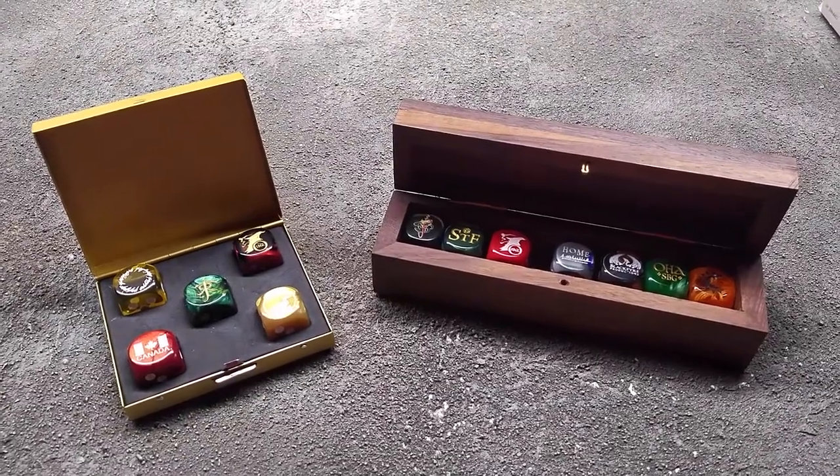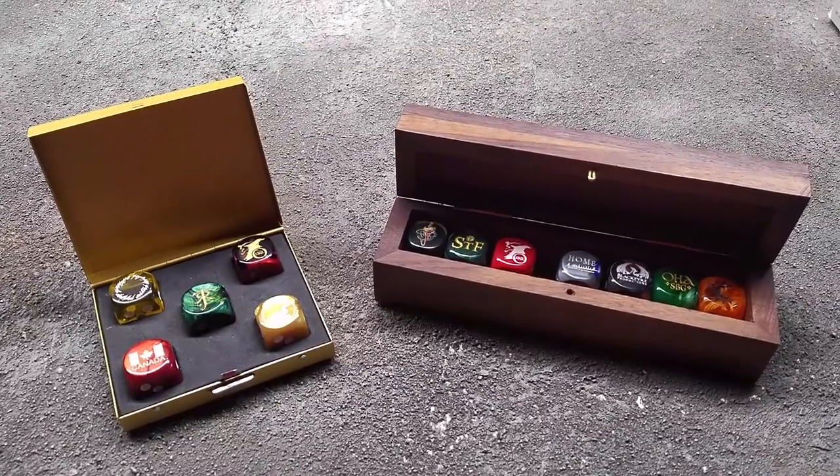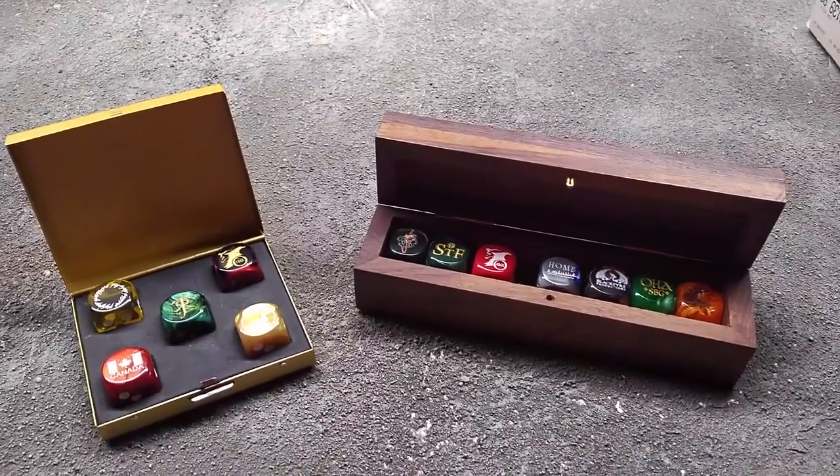All right, my Govanen, and welcome back to Araquin Caledrum and to another Tools of the Trade video. We're going to look at some more dice today — some special symbols we've had put on dice, why we've done this, and a couple of key things that are coming up for us.